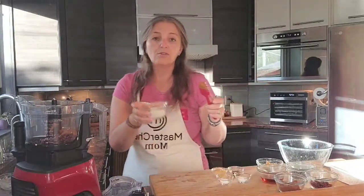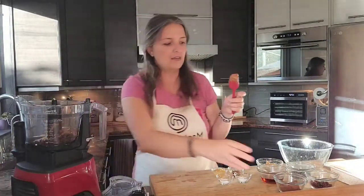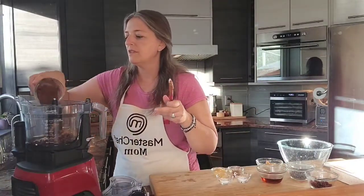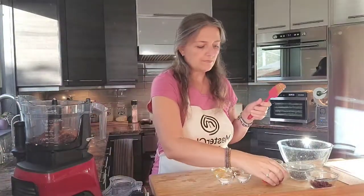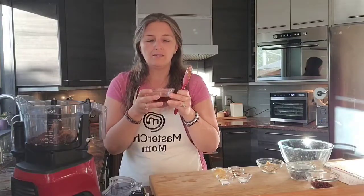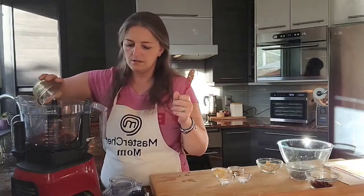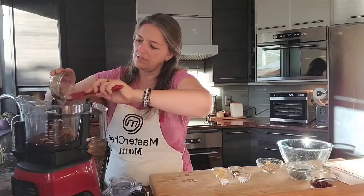We take 1 and 1/4 cup of almond flour, 1/4 cup of cacao powder. For sweetener, in whole plant-based cooking we use maple syrup or date syrup — for this one I chose maple syrup — and there's a quarter cup of maple syrup that goes in here.